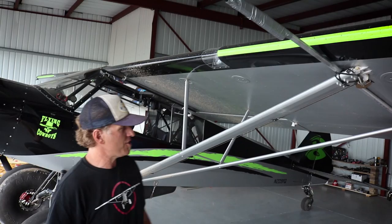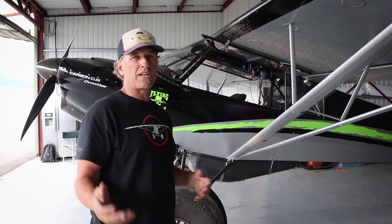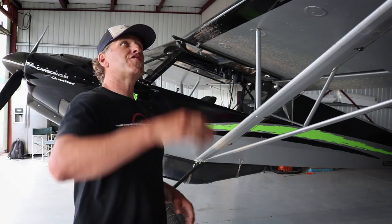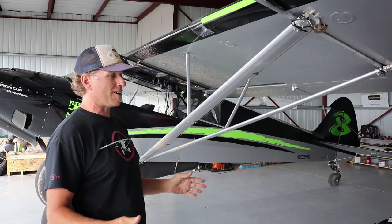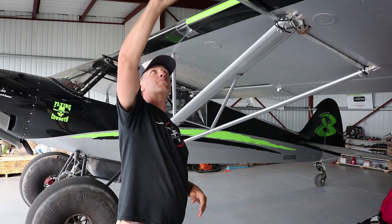I do have leading-edge vortex generators up there. The VGs give you a good stall break and maintain good rudder and aileron authority. I know if I put the leading-edge slats on I'd probably pick up eight mph on the bottom end, but we'll see. And this here is probably the most expensive mod as of late — it's an aluminum flagpole with an Insta360 on a carbon fiber pole, held on with what we call in Alaska 100-mile-an-hour tape — duct tape. It gives you that fancy shot where the plane looks like it's floating.